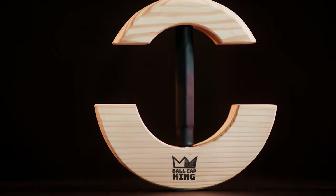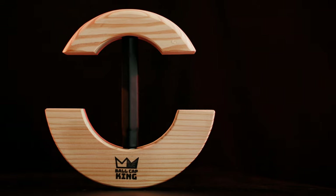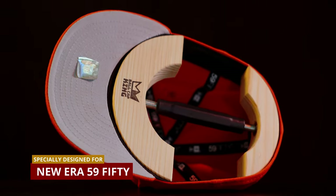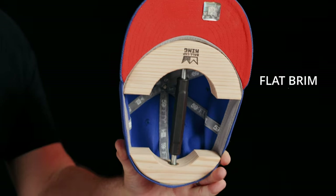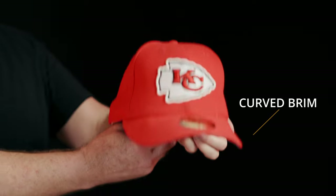The Ball Cap King Stretcher is the most versatile and most powerful ball cap stretcher offered today. Its revolutionary design is specifically developed to stretch New Era 5950 ball caps the right way. Its tremendous versatility lets you stretch your caps while keeping your brim flat, or stretch it with the brim curved as much or as little as you want.